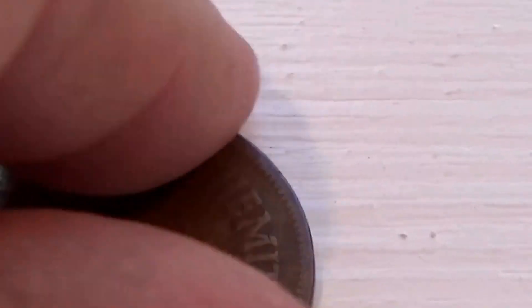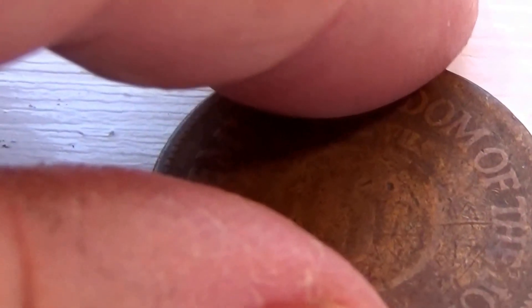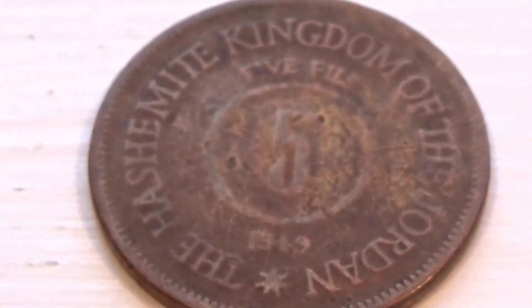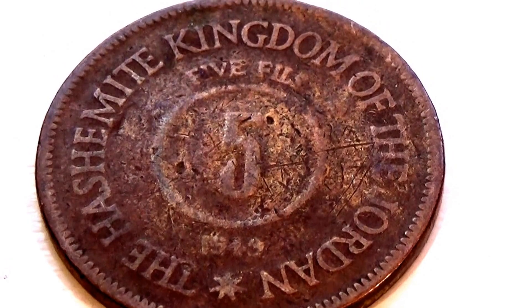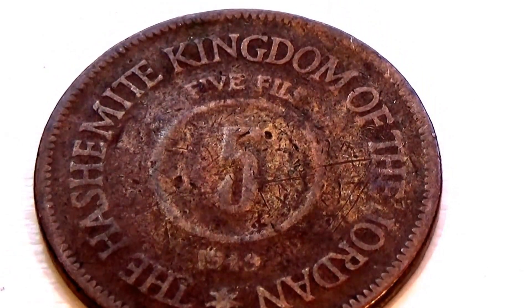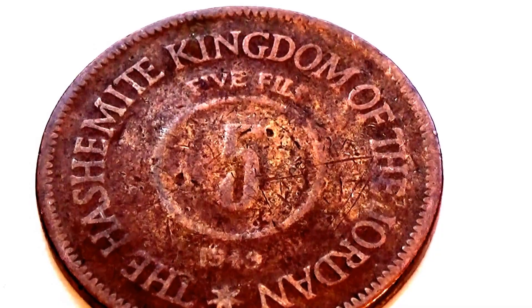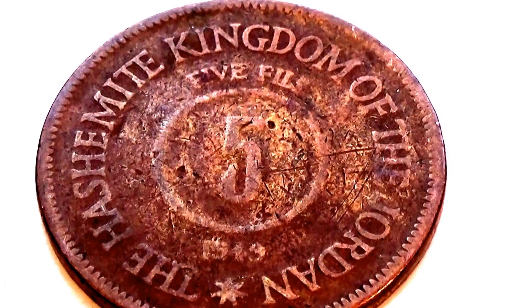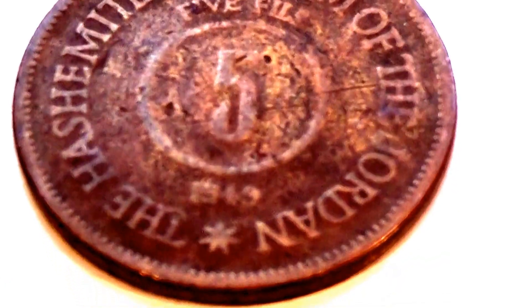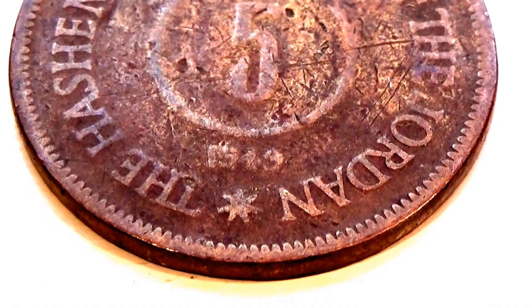Let's look at the other side here. It's a 5. Let's get it right up there nice for you. And it's the Hashemite Kingdom of the Jordan. Looks like a 5 cent thing here. That's a 1949.